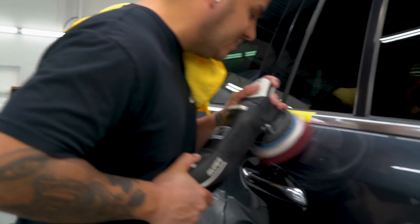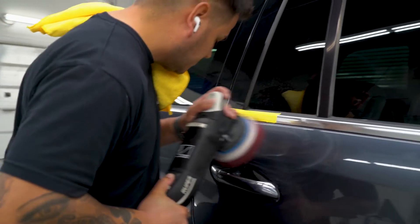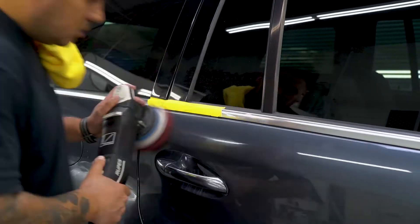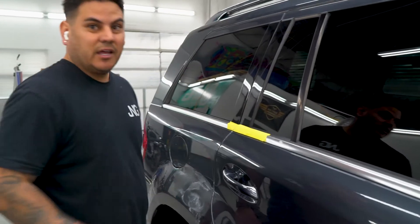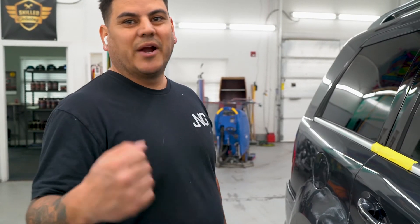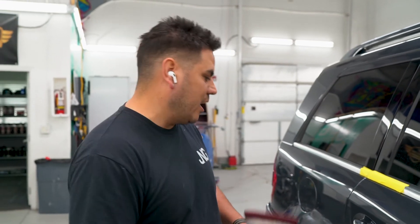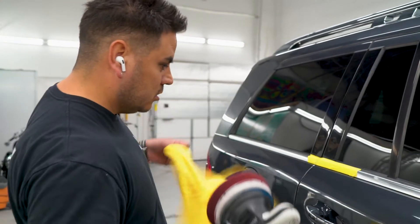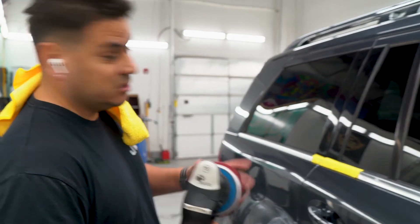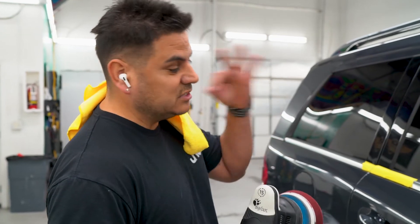I'm just gonna hit it a couple quick passes. When you're doing a wet sand and taking it all the way down to 3000, there's no reason to break out your rotary unless you want to take that finish faster — because wet sanding to 3000, a lot of finishing pads will just easily knock that down and give you a great finish. The little trick: you don't always need to go aggressive. You can use a nice polish with a heavier pad and get your deep, deep shine.